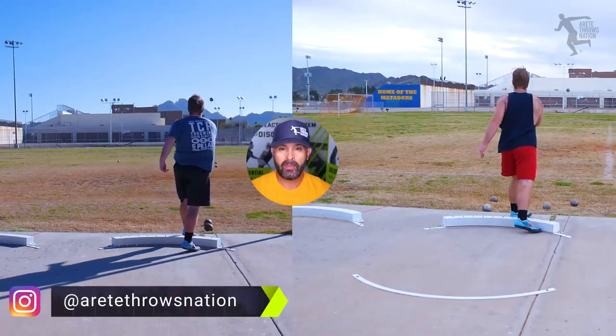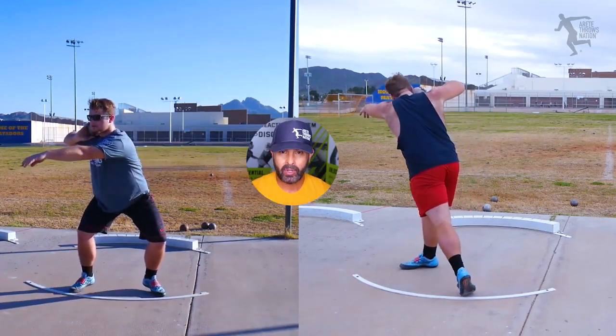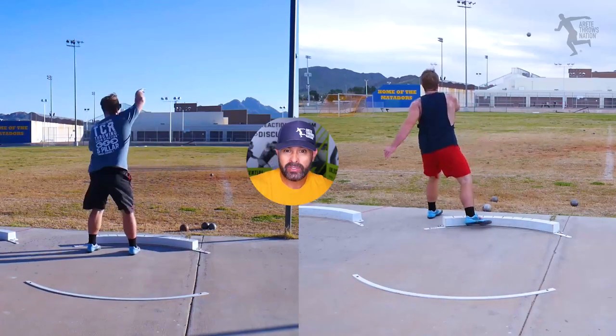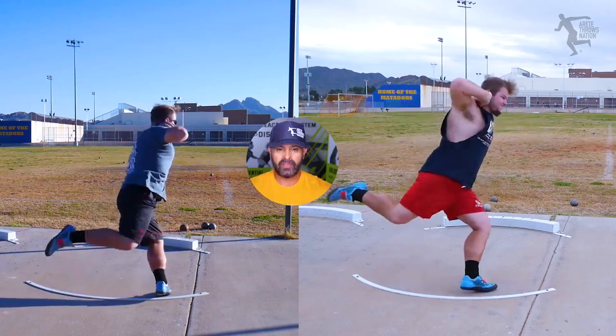What we're trying to talk about is finding a style that helps you hit the most optimal mechanics. With the Throwing Chain Reaction system, we always argue there are six pillars of the throw, and there are a lot of ways to do that per the individual.